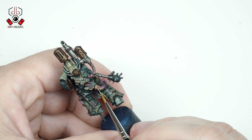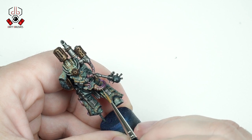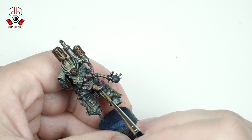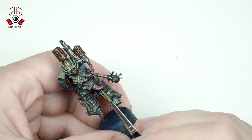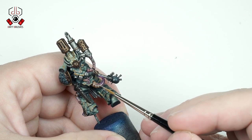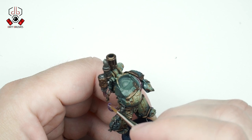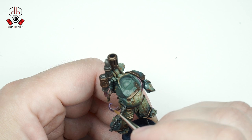For the highlights on the flesh parts I will use Rakarth Flesh again, painting thin lines to create a nice texture on the surfaces.